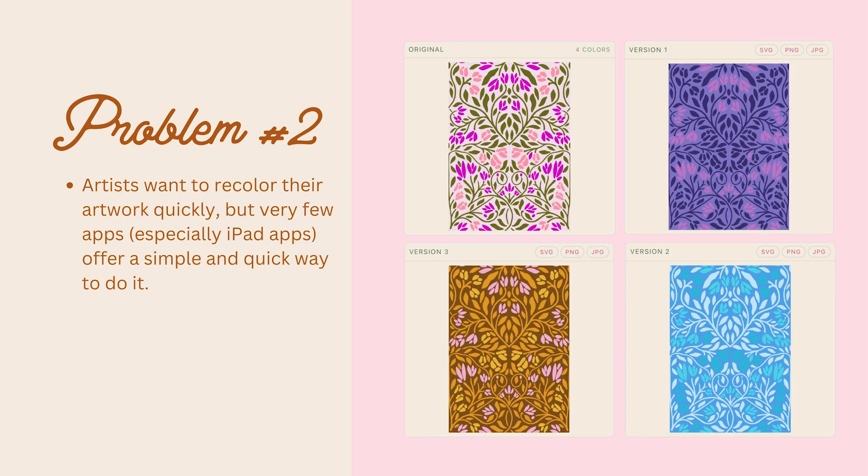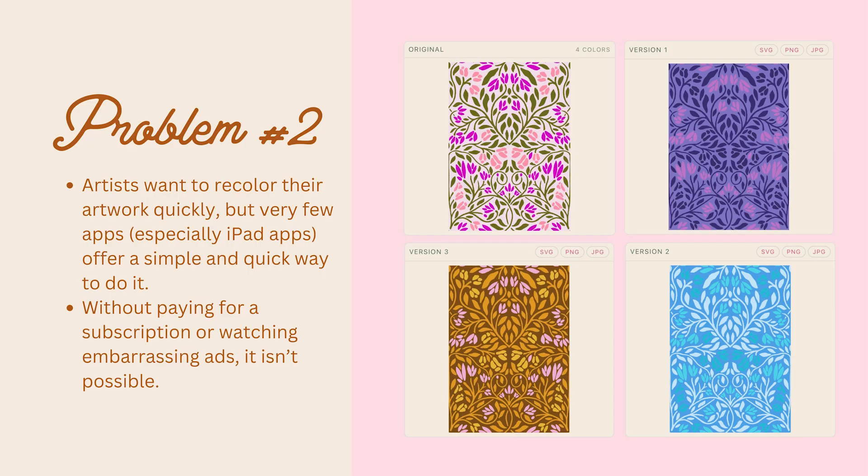The other problem is that artists want to recolor their artwork quickly, but very few apps — especially iPad apps — offer a simple and quick way to do it without paying for a subscription or watching embarrassing ads. In the past, we've had to choose: pay for a subscription to get nice features, or watch embarrassing ads. And then if someone walks by your iPad, you're like, it's just an ad. This tool is going to solve all of those problems, and I'm offering these to you all for free.